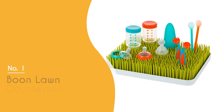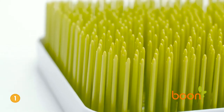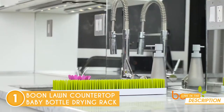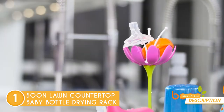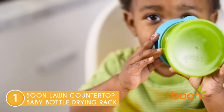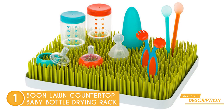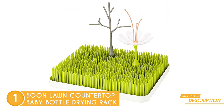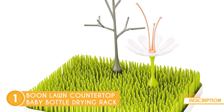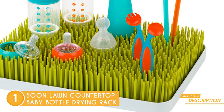The best bottle drying rack on our list is the Boon Lawn Countertop Baby Bottle Drying Rack, which TrustedShoppingGuy.com has awarded a five-badge rating. When it comes to a stylish and efficient solution for drying baby bottles and accessories, the Boon Lawn Countertop Baby Bottle Drying Rack emerges as a clear winner. With its sleek and effective design, this drying rack proves to be a game-changer for parents seeking an organized and clutter-free baby care routine. Its thoughtful layout allows for up to 8 bottles, as well as nipples, breast pump parts, pacifiers, and other baby essentials to be neatly dried in one place. With a design that can be easily adjusted to suit your baby's unique needs, it ensures efficient drying from infancy through toddlerhood.